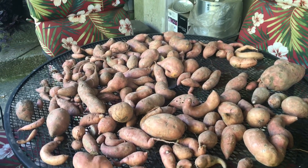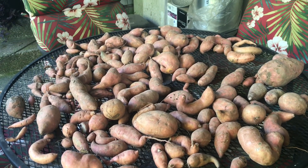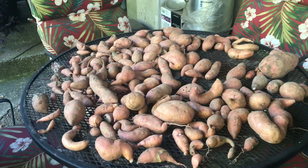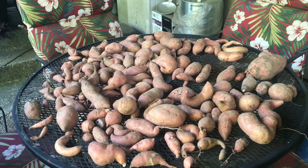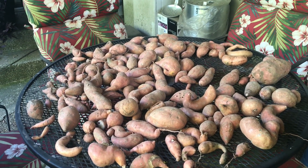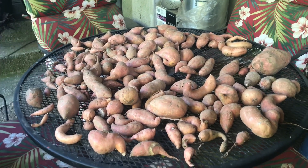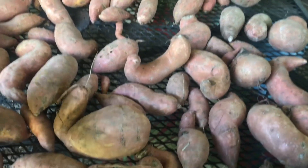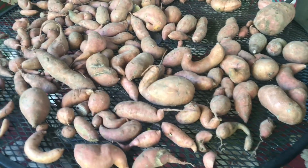Hello guys, just wanted to give you an update on some things that I have going on here on the homestead. For those of you who have been following me, you know that I harvested some sweet potatoes that I had planted in the ground about a week ago. They have been sitting here on my patio table curing, and they are just about ready to go inside into my pantry where they'll be stored for the next several months.